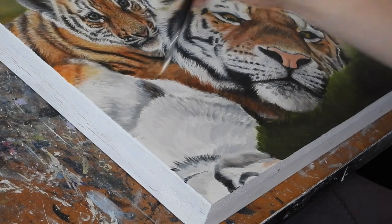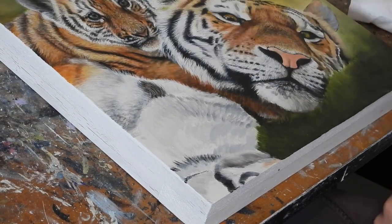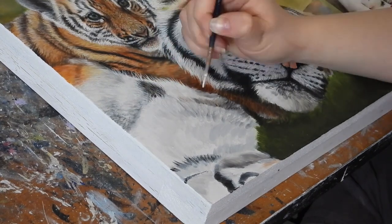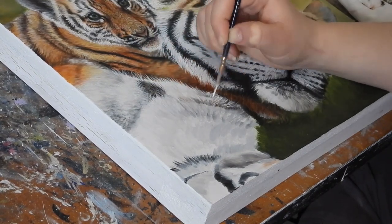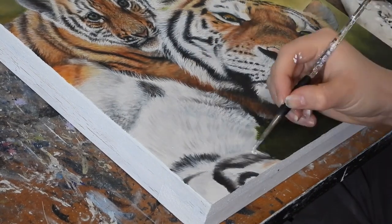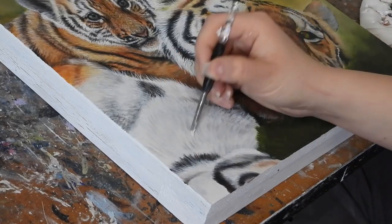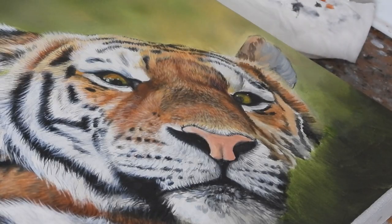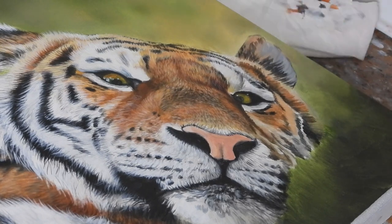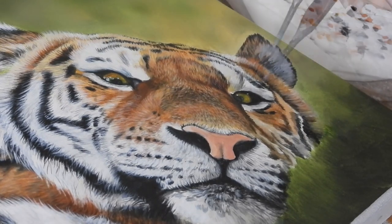Amber paints fur in a very similar way to me. If you'd like to learn more about how we paint tigers, I have a video detailing how I paint a tiger, and a specific longer video on how to paint chunks of tiger fur where I go into detail on the colours, the brushes, and the different techniques I use — and this applies to Amber's technique and approach as well. I'll put a little card up so you can see that now.